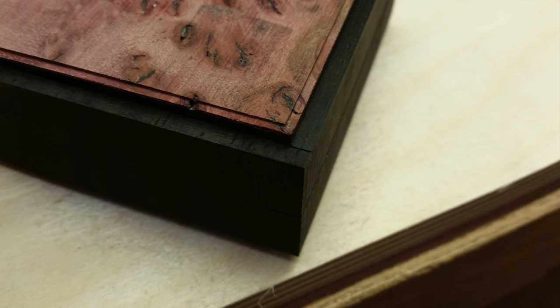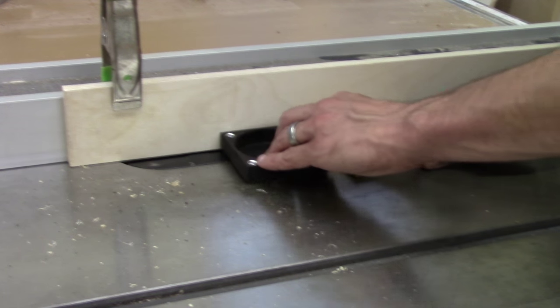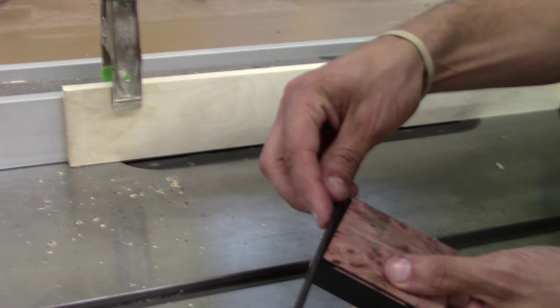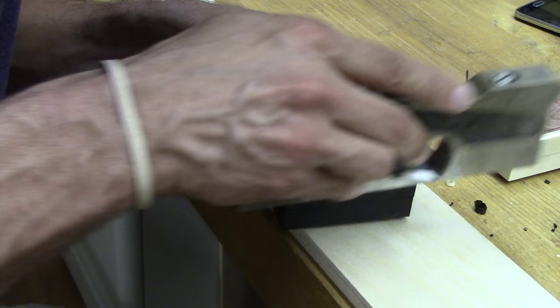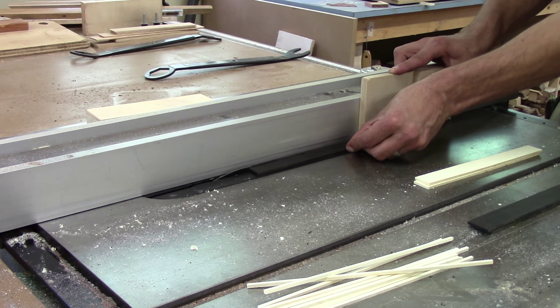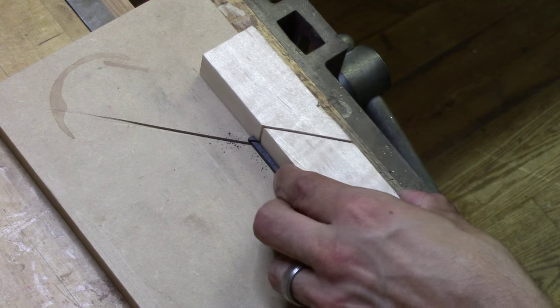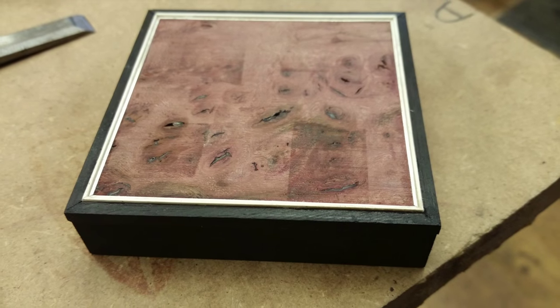Now we're going to be installing the ebony binding and the silver stringing around the Sol Burl veneer. To install the binding, we're going to use the table saw to cut out precise channels to the depth of the ebony and the silver before installation. If the channels don't come out absolutely perfect, they can easily be tuned up with a shoulder plane. All the ebony binding we used for this project, we milled ourselves from solid stock on the table saw. Now we're going to cut 45 degree corners on the ebony banding to make perfect miters. The silver banding also has to be mitered in the same way we did the ebony, and then they get glued in at the same time.